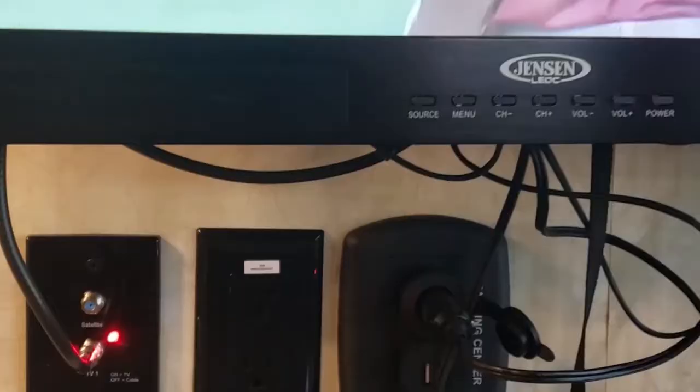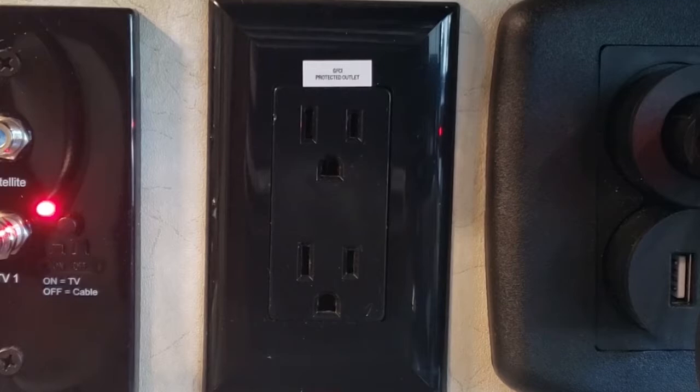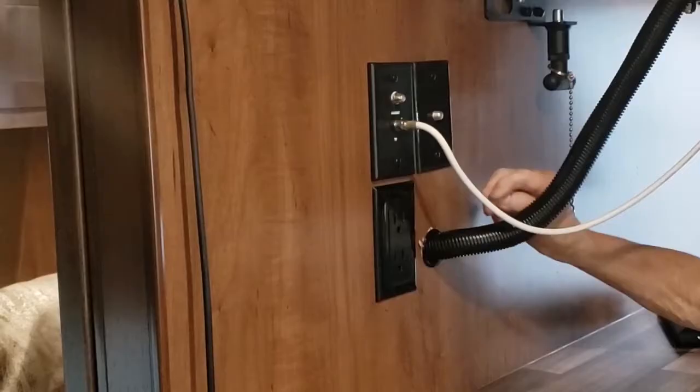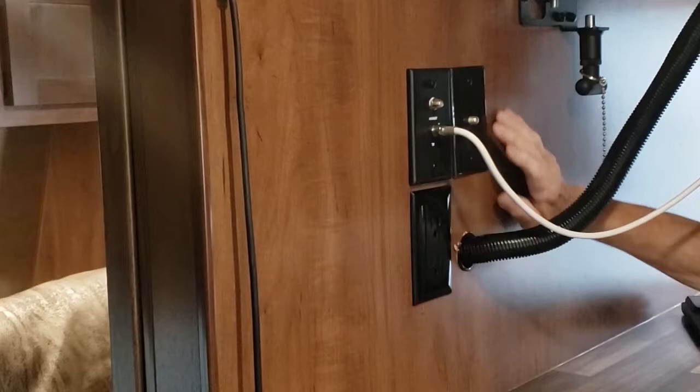On the wall here, the green light is your antenna booster. That has to be on if you're going to use the antenna. You can turn it off when you're hooked to cable. Some people carry satellite dishes and hook them up outside — if you do that, you'd pull your TV coax off of here and put it on the top one. We have the booster on now.